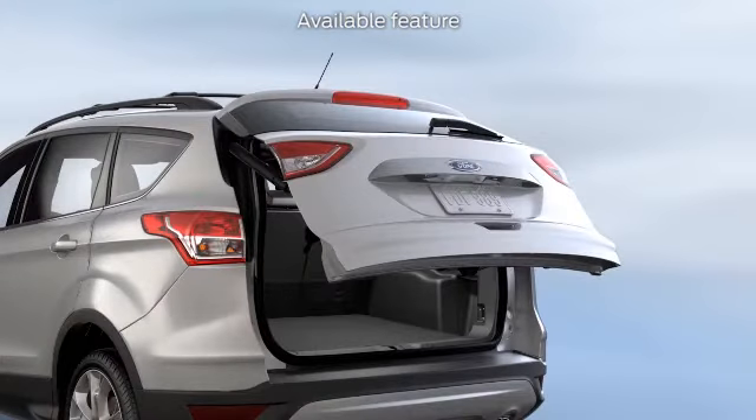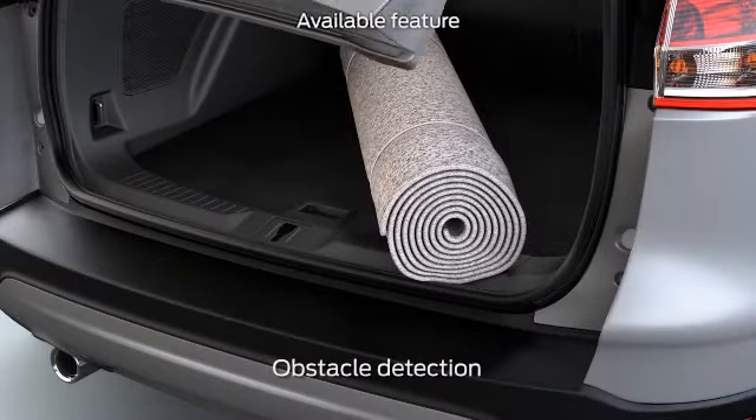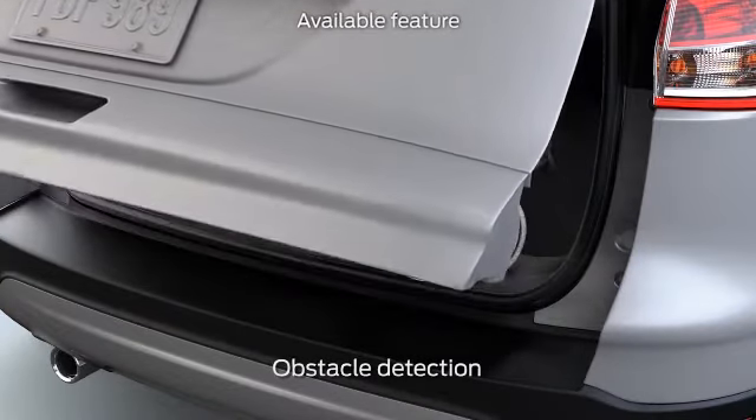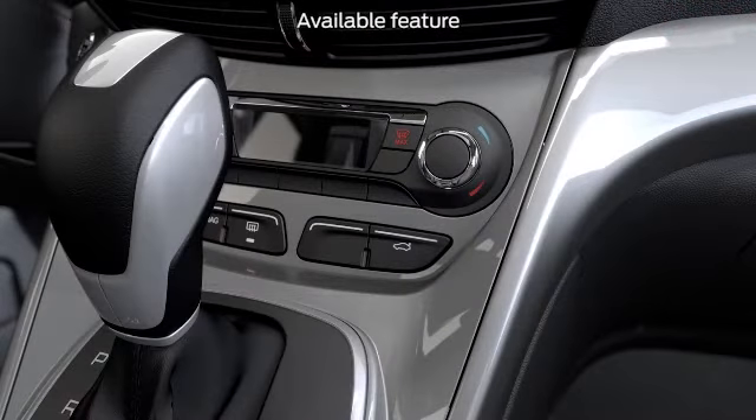Press the button and it'll stop. Press any button again and the liftgate will reverse its direction. There's also a feature that keeps it from closing if it senses anything in the way, and that helps reduce the worry of kids, pets, or anything else getting caught or hurt.